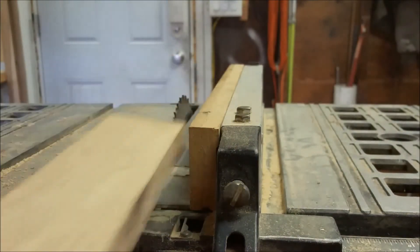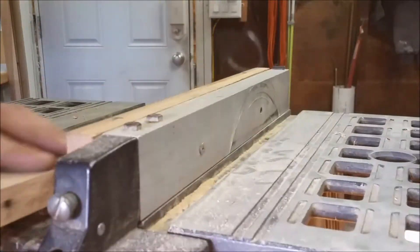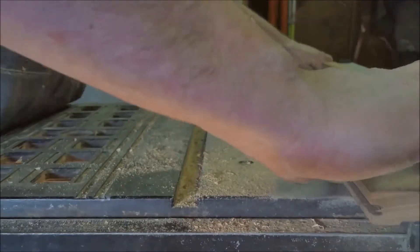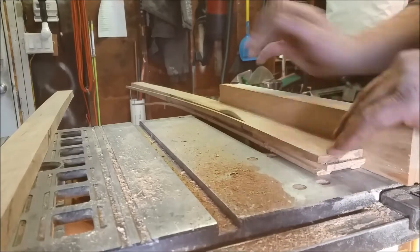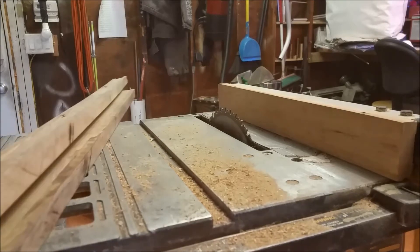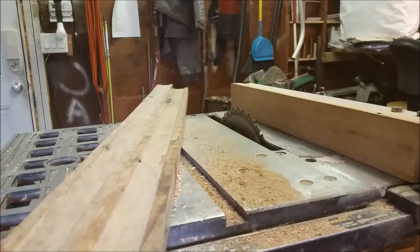I'll do a start cut and make sure it's working. I'll get the thickness planer out and pull these ridges off, then figure out what thickness I'm finally going to be.